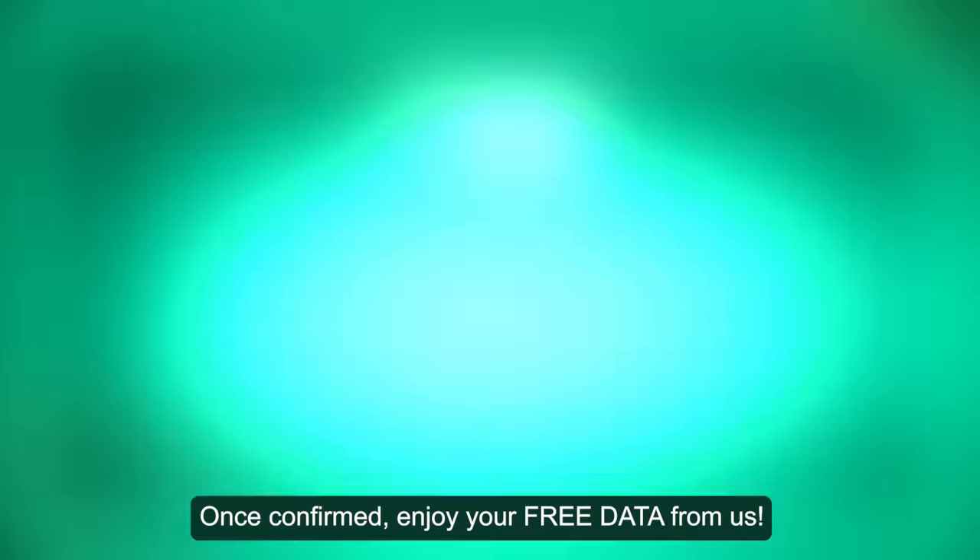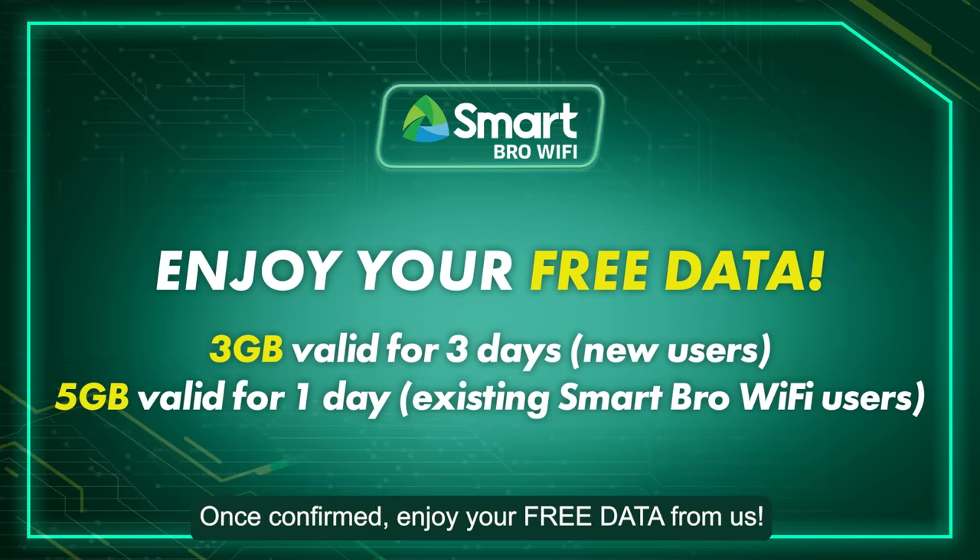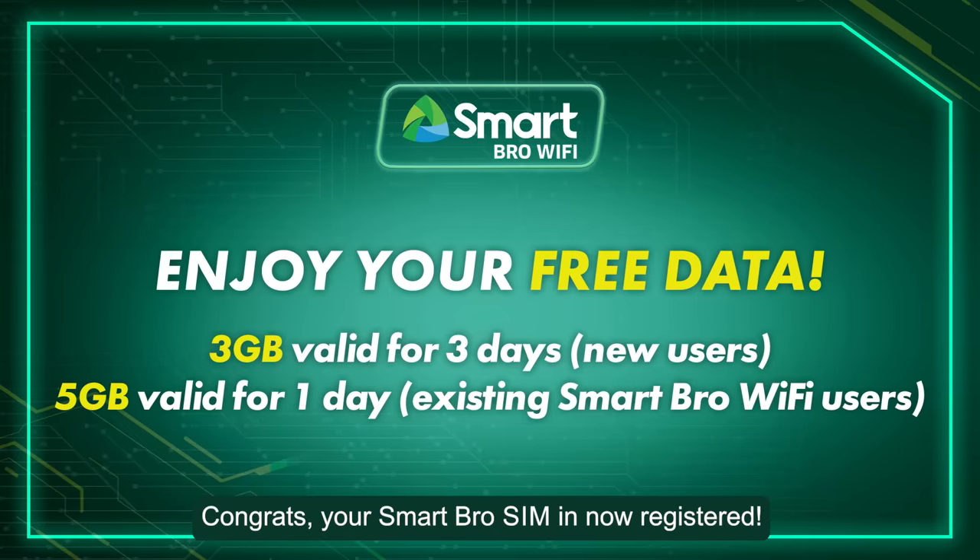Once confirmed, enjoy your free data from us. Congrats! Your SmartBRO SIM is now registered!